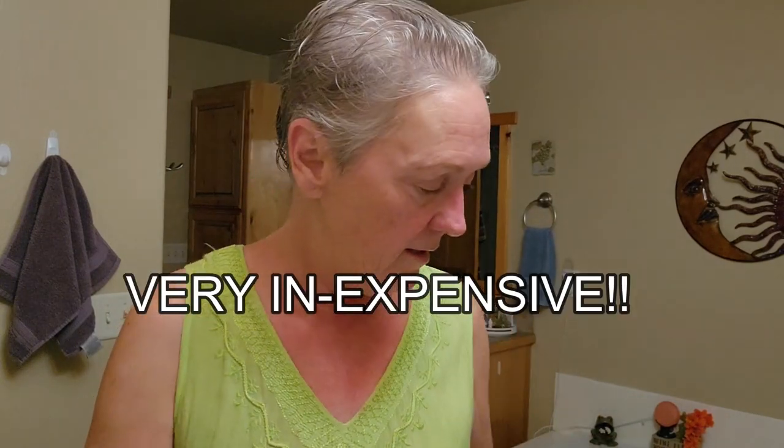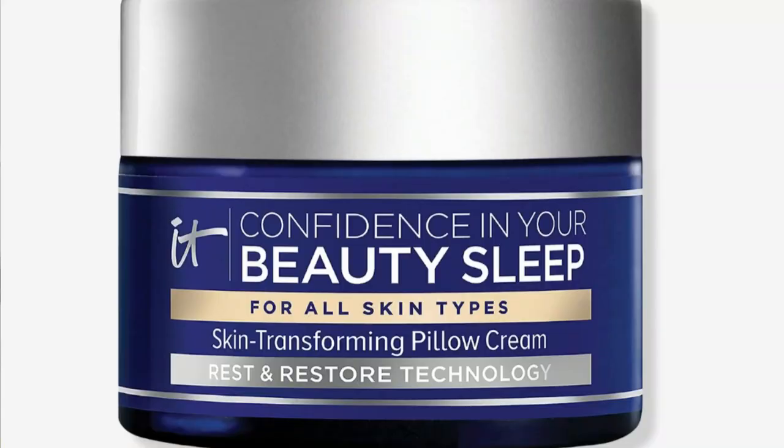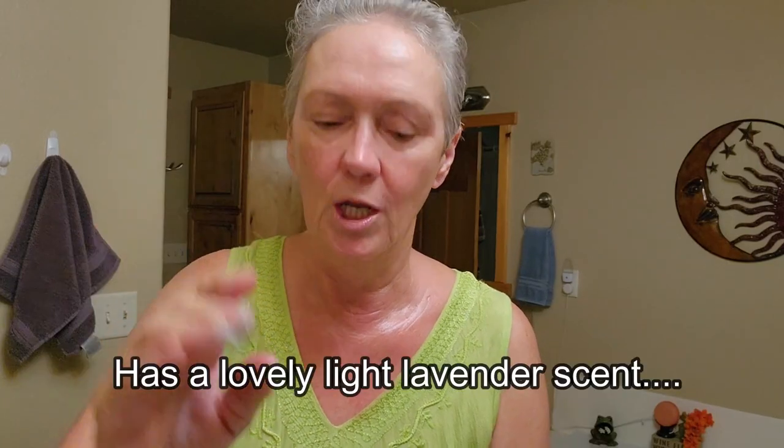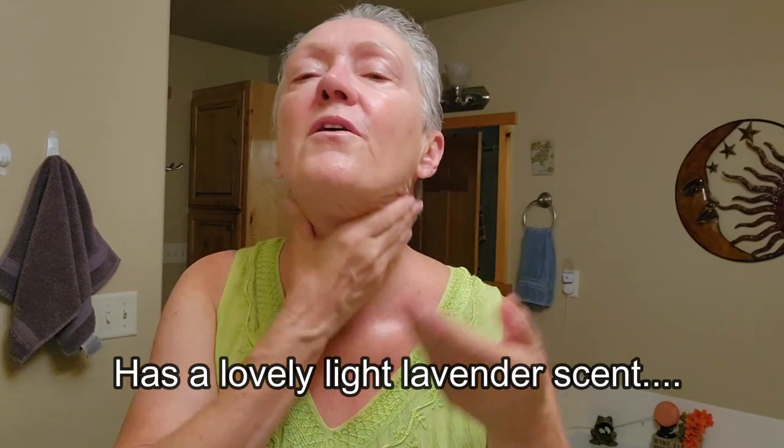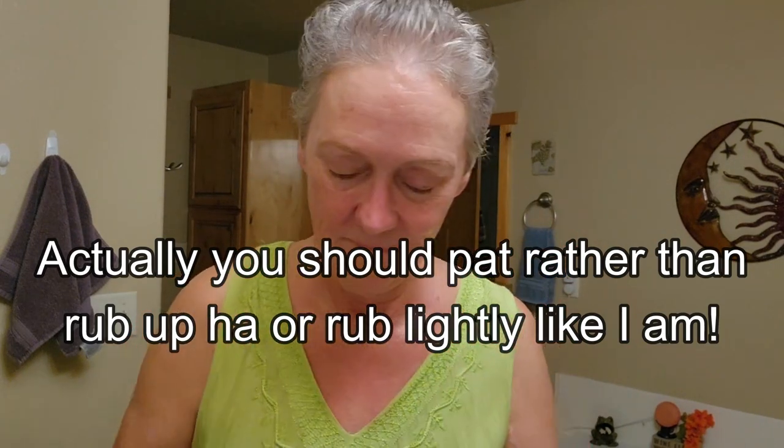I really like the squalene oil — it's by The Ordinary and it's under $10. Then I take my wonderful night cream that won't transfer on your pillow. I get a nice dollop of that and just go — you just need one dollop. Always rub upward.